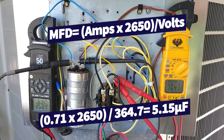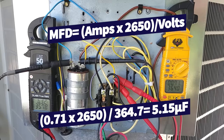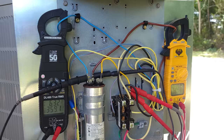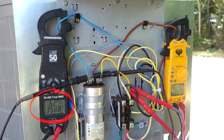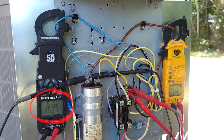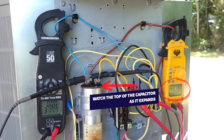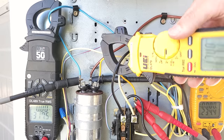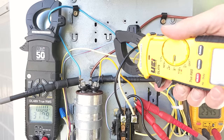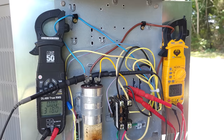That capacitor is good. Now what I want to do is watch the top of that capacitor and we're going to see it actually fail. That capacitor has now failed on the compressor side and also on the fan side — you can hear both the fan and compressor are still running.